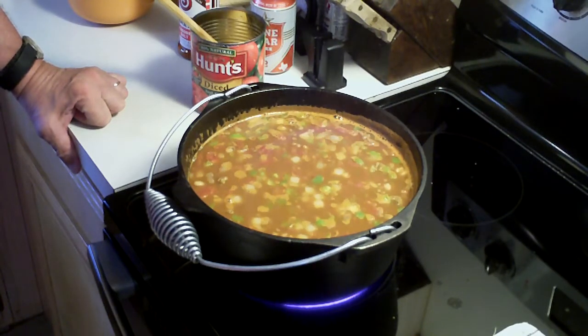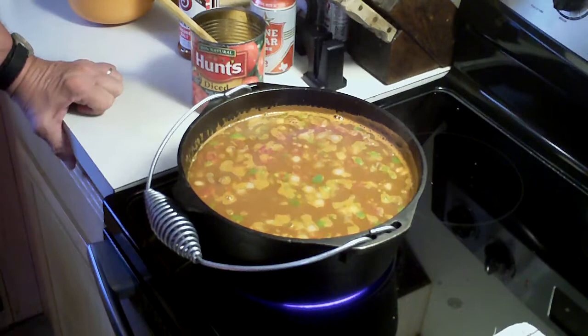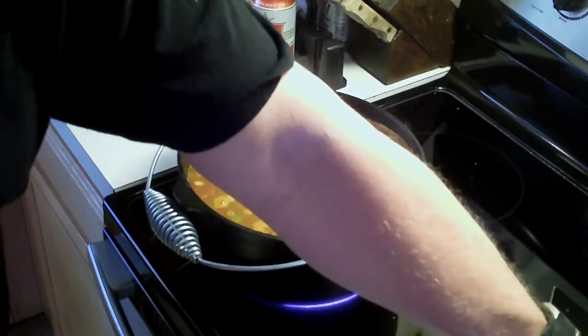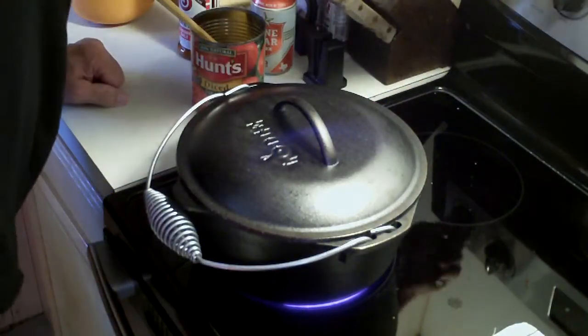Waiting on it to come up to a boil — it smells great in here already. Okay, we're getting it there now. What I'm going to do now is just put the lid on it, just like this, and reduce the heat to a simmer.